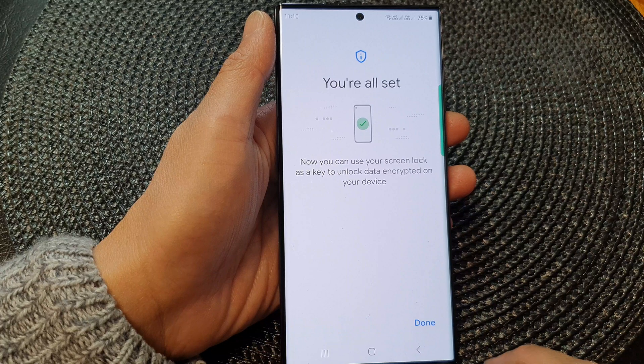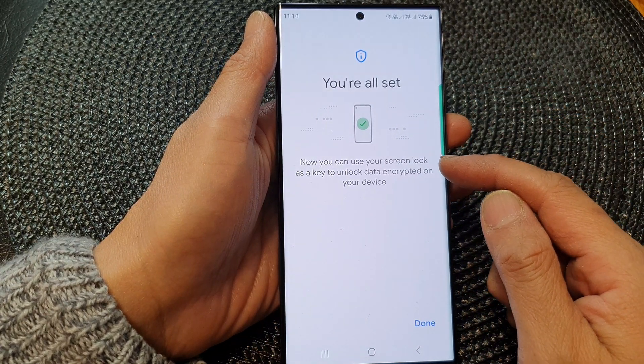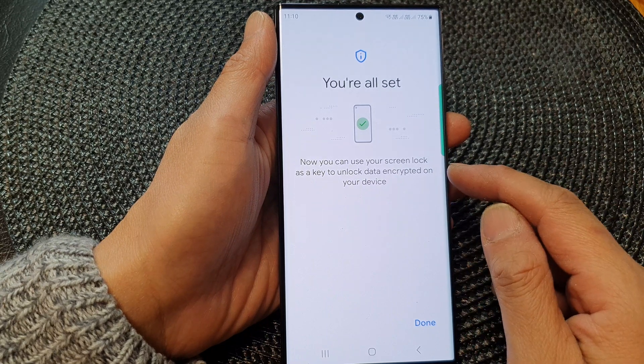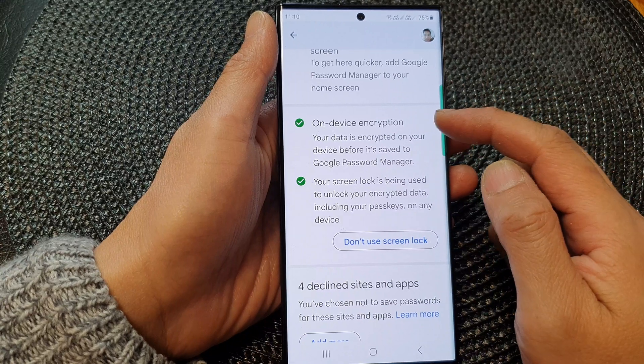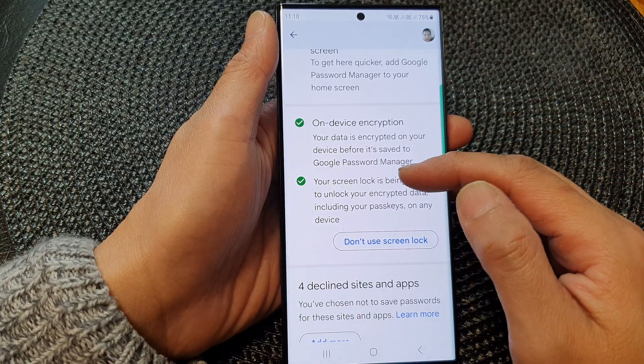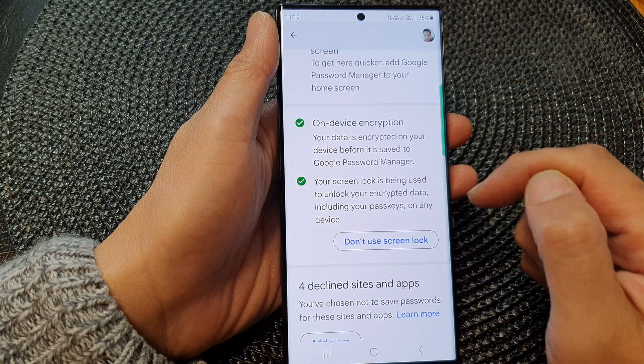I'll tap on Use Screen Lock again and it says 'You're all set — you can now use your screen lock as a key to unlock your data.' I'll tap Done. So there are two options: on-device encryption and using your screen lock, each allowing you to encrypt your data.